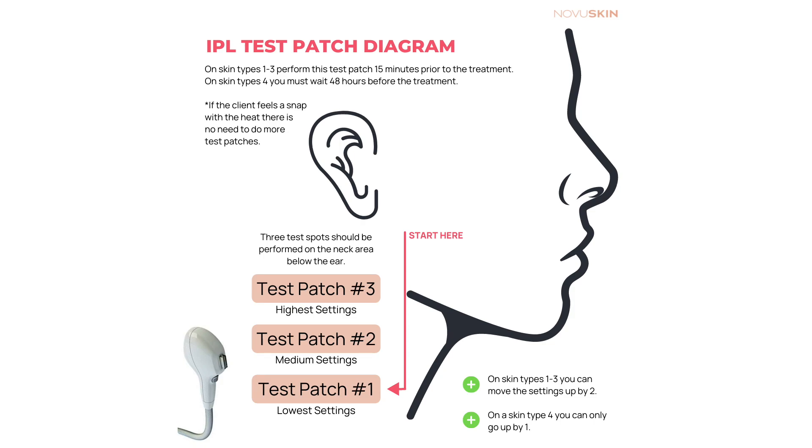Let's start our test patch for IPL. On skin types 1 through 3, perform this test patch 15 minutes prior to the treatment. On skin types 4, you must wait 48 hours before the treatment. If the client feels a snap with the heat, there is no need to do any more test patches.